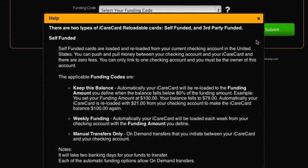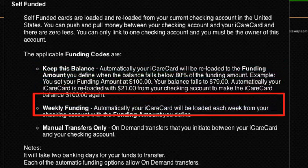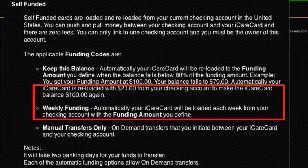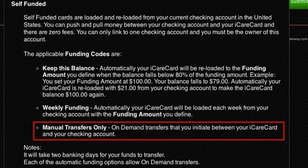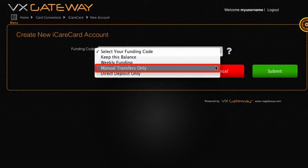Self-funded cards have automatic and manual options for reloading. You can automatically reload from your own checking account by selecting either 'keep this balance,' which will reload to the funding amount you set when the balance falls below 80% of what you have decided, or 'weekly funding,' where your iCare Card will be reloaded each week with the funding amount that you set. However, we recommend selecting manual transfers only so that you initiate each reload and set the amount yourself.